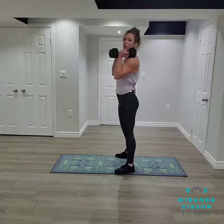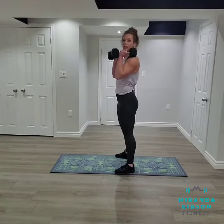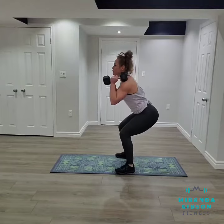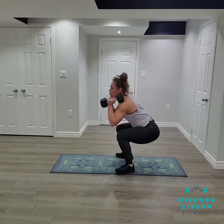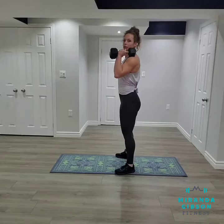From here we're going to perform a squat. We're going to have a soft bend in our knees, we're going to hinge in the hips keeping our chest high as we begin to lower. Drive up through your heels, squeeze your glutes at the top and repeat.